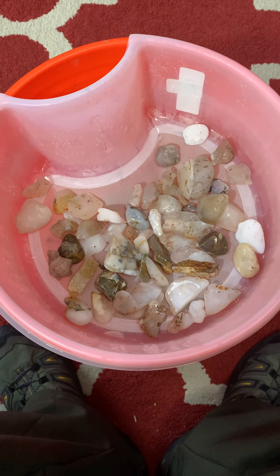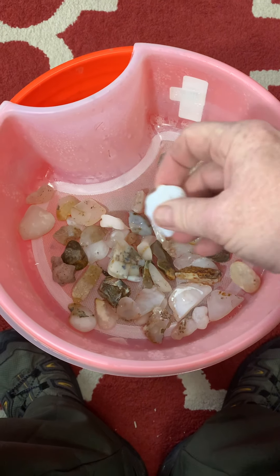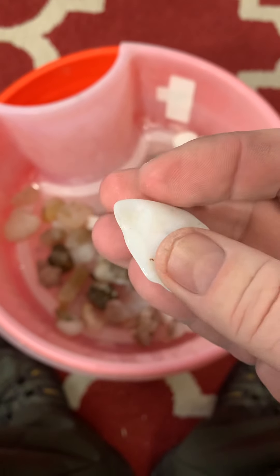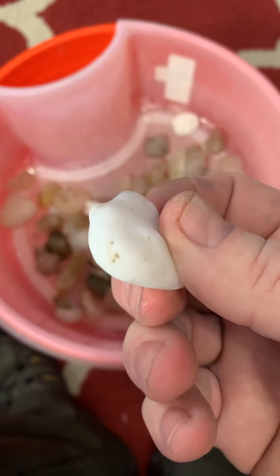Here's the other tumbler contents. I have a dual drum, so I took it out for Nan to take a look at. And while I have it out, I guess I will let you take a look at it as well.